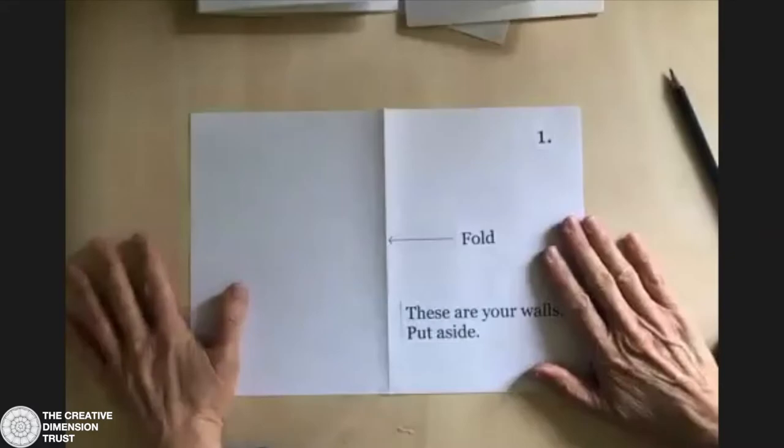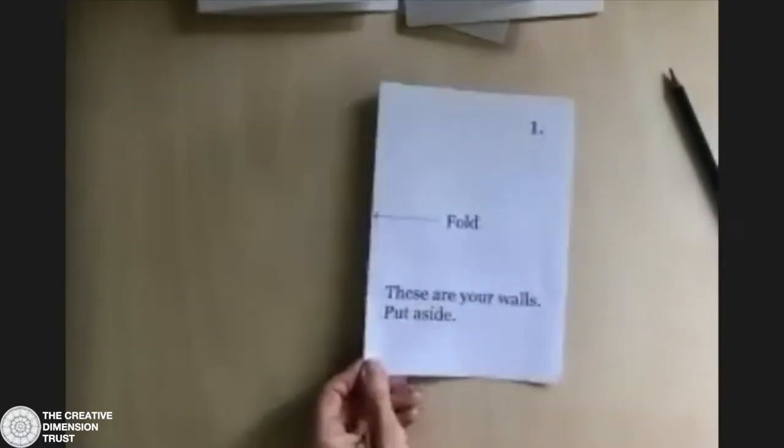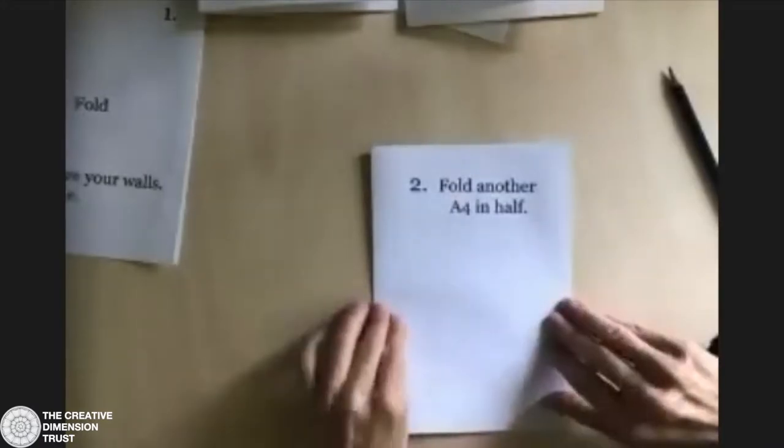You've got your paper landscape, then you just fold it over and flatten it down. So we've folded the first one in half — these are your walls, you've now already made your walls. Put that to one side. Get your second piece and fold it in half as well, always landscape. This piece of paper is going to be our ruler, so keep that to hand. Finally, the third piece — same thing, fold it in half.